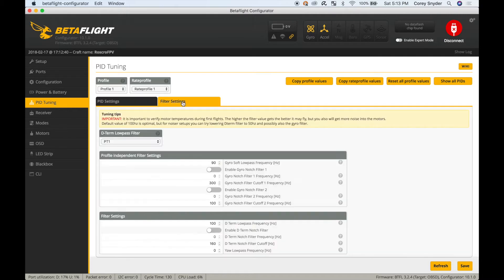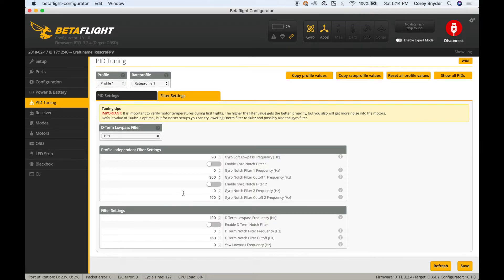Under the PID tuning tab, jump over to filter settings. I've switched this to PT1 and turned off all the filtering. I did test this on 2S, 3S, and 4S. On 4S you do get warm motors during cold winter months, but you can fly fine without smoking anything. If you want a more conservative tune where you're not risking damaging your motors, I'd suggest leaving filtering on. You really need to do test hovers and determine what's best for your setup. As the quad gets older and motors get beat up, you may need more filtering. I've run about 12 packs through the quad with these settings and I'm very happy — motors come down warm but not hot.